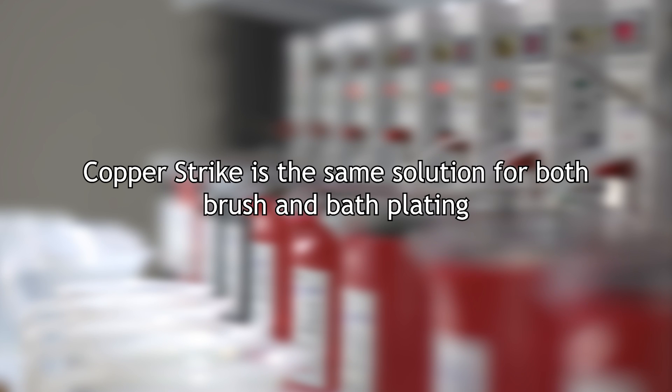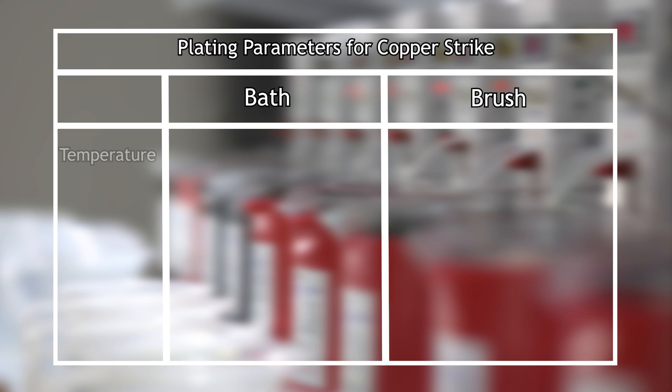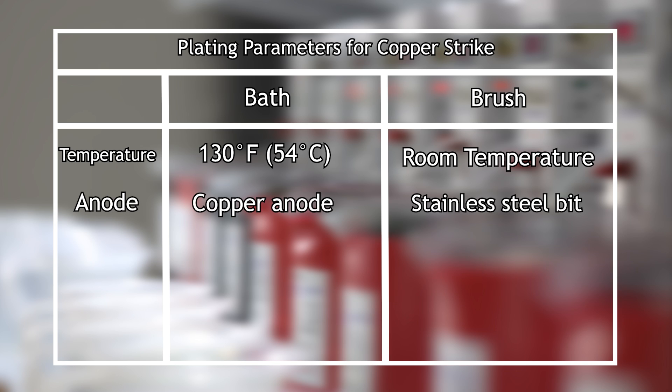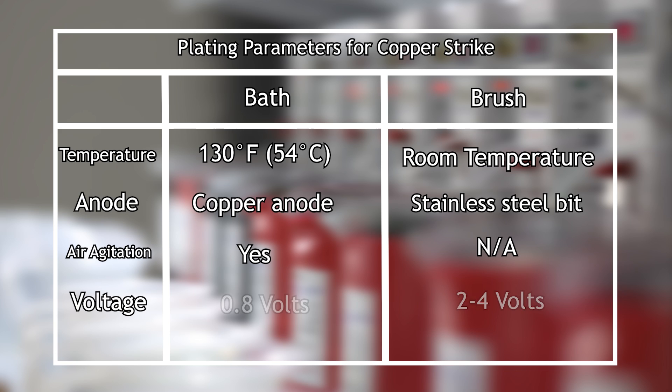Copper strike is the same solution for both brush and bath plating. It is used at room temperature for brush plating and is heated to 130 degrees Fahrenheit for bath plating. We recommend a stainless steel bit for brush plating and a copper anode for bath plating. You will also need air agitation for bath plating. Copper strike works well at 0.8 volts for bath plating, while for brush plating you will use a higher voltage starting with 2 volts and going up to 4 volts.